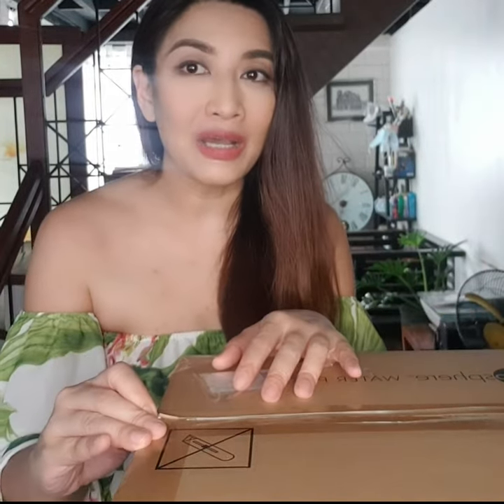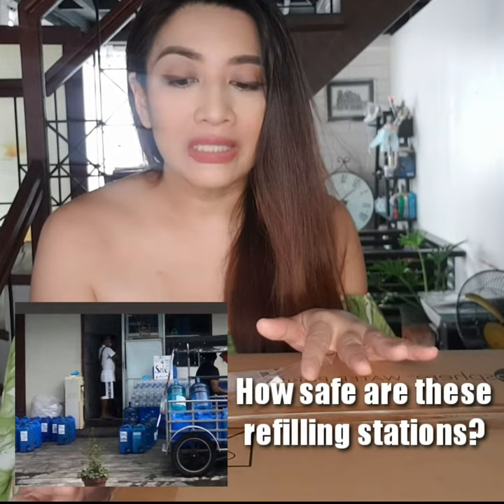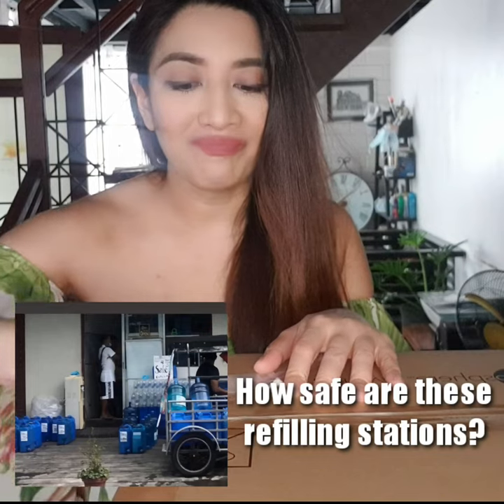You see, in this household, especially to my children, the taste of the drinking water is a very big issue. We've been shifting from one water distributor to another because they just don't like the taste. We used to have an alkaline water purifier straight from the tap, and then we didn't have any issue with that until it started to get molds. It's quite a hassle maintaining it because every now and then you have to clean it. So we decided to just order those round bottle containers for the dispenser, and then the problem started from there because they just don't like the taste.